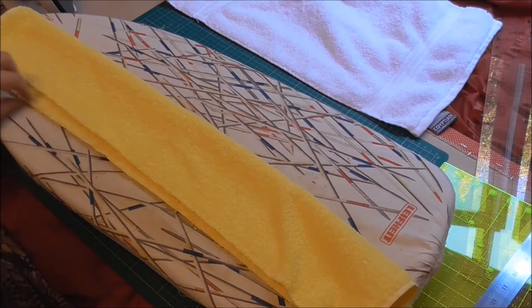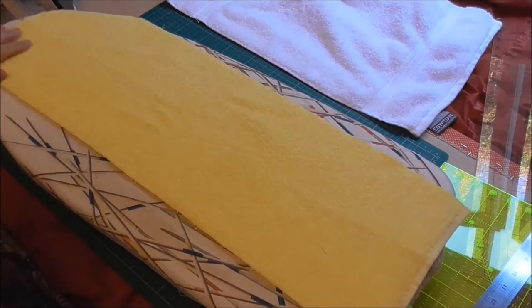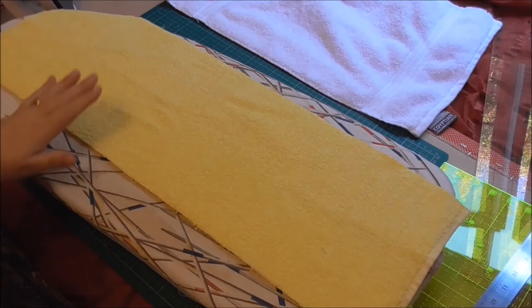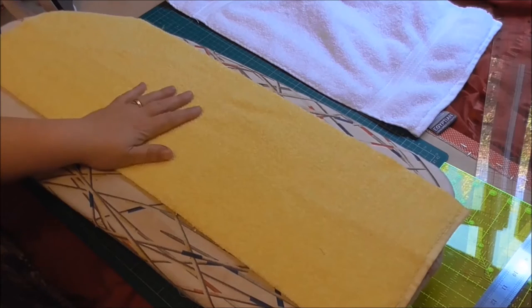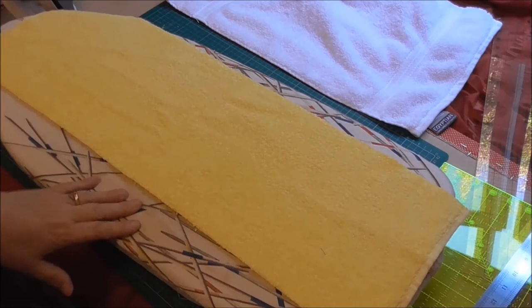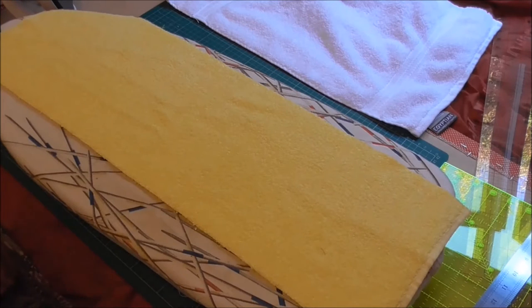Some people just zigzag or overlock the edge and use it, but I do like to have a nice neat-looking edge. Sometimes I might use an alternate color — for instance, this is a yellow hood, and if I had a navy blue bath towel, I would use navy blue edging just for decoration.